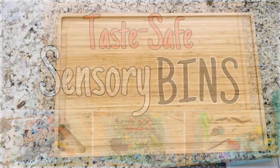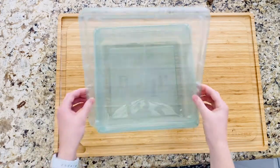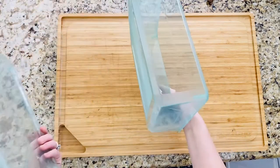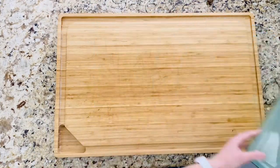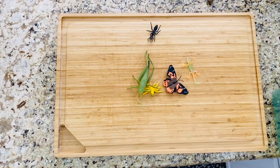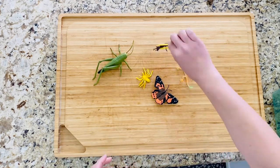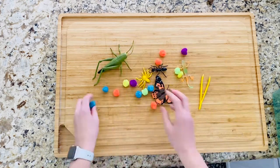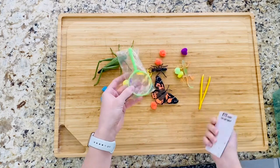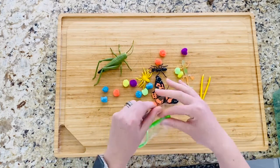Hey guys, today I want to share with you how I make my taste-safe sensory bins. If you don't already have a bin on hand, I picked this up from Target — it was $2, really good quality, and the lid snaps on, so it works perfect for this project. I went ahead and dug out some little bugs and insects. If you don't already know, I have three boys so we always have some sort of little creepy crawly plastic toy. I use pom-poms and they got this little magnifying glass from their Valentine's box.